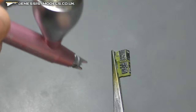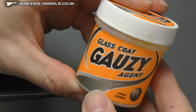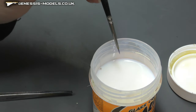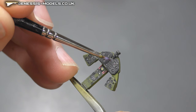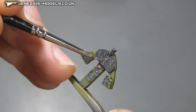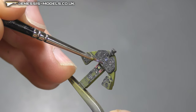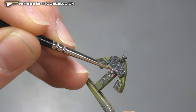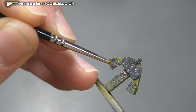Then we come in with the matte coat to mattify everything and bring it all together. The final bit is to get the dials looking nice and classy using gloss medium. You can just touch it and it literally paints itself, so you don't have to be too careful. It really sets off the cockpit when you get all that shine.